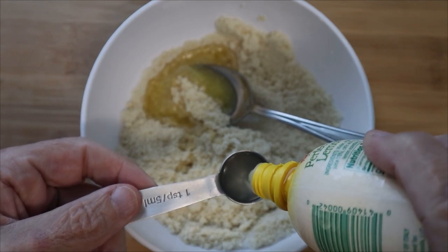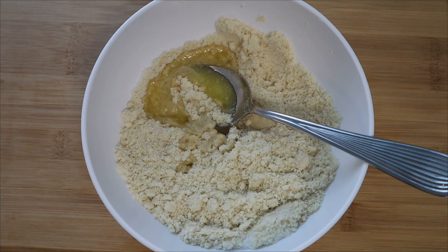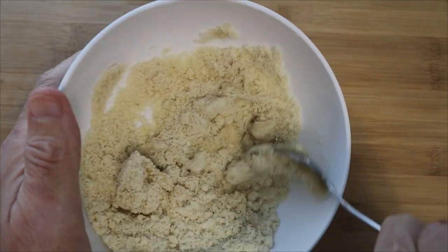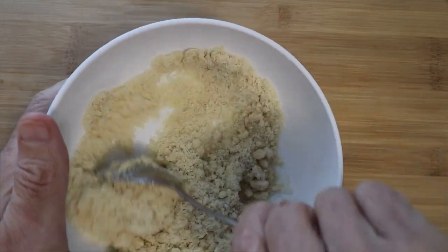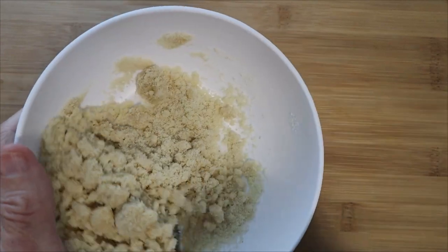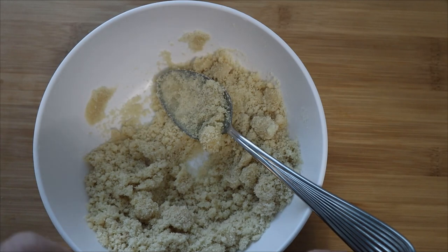Now we're adding a little bit of lemon. I had bottled lemon because that's all I had on hand, but fresh is even better. I used about a tablespoon of lemon juice. The cobbler crust should feel a little bit like sandpaper — if you feel it's not granular enough, add a little more lemon juice. Fresh lemon is much better than bottled.